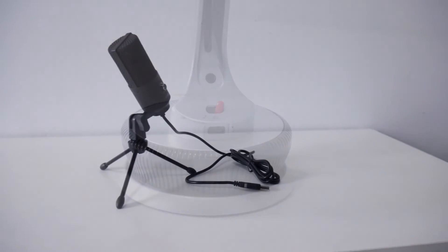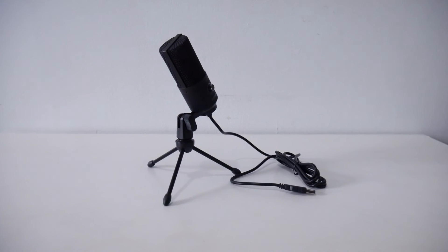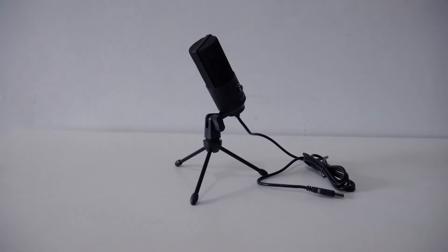That should be it, guys. If you have any questions please leave them in the comments below. I really like this product from FIFINE — for $30 you cannot go wrong and it sounds really good. If you're looking for a budget microphone under $50, I'll leave a link in the video description for the FIFINE K669. They have two versions: the K669 and the K669B. See you guys next time, peace!